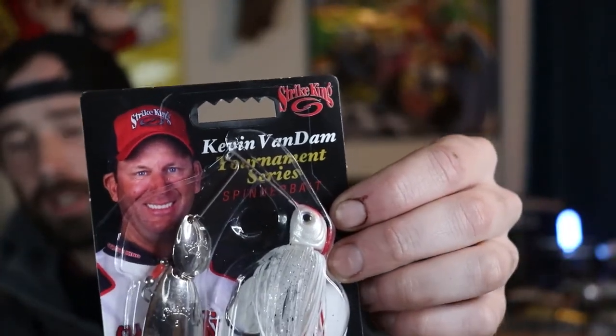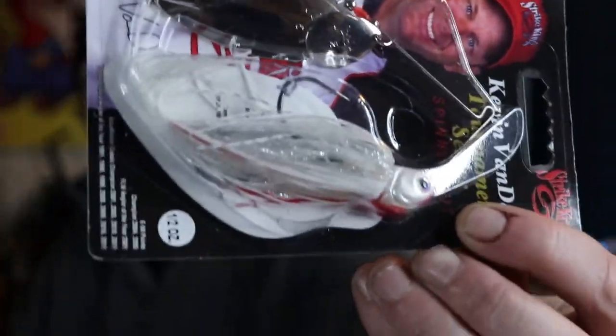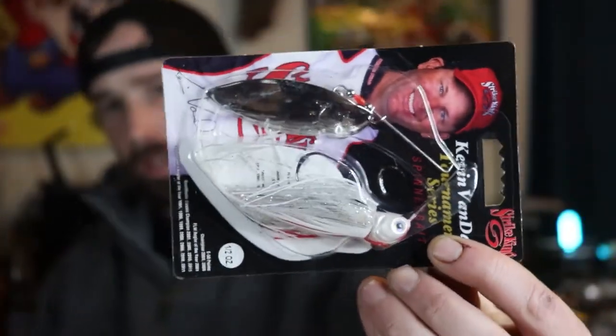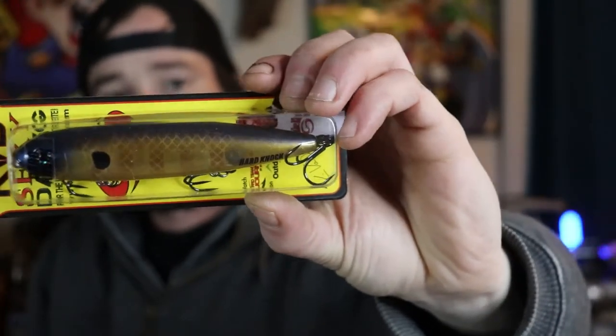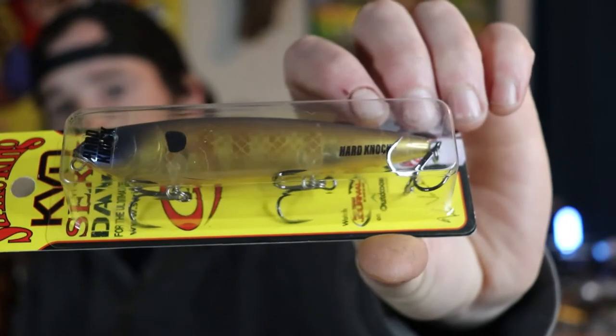That was it for the Megabass Vision 110s. I picked up a Strike King spinnerbait — half an ounce in white and red. I'm going to be exploring different spinnerbaits this year. Last year I broke off two War Eagle spinnerbaits in fish's mouths, so I'd rather have a slightly less vibrating wire than snap metal off in fish's mouths. I also picked up a Booyah, a Megabass, and a Strike King Sexy Dog topwater in bluegill color with the hard knocker rattle.